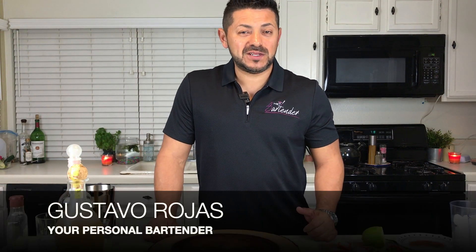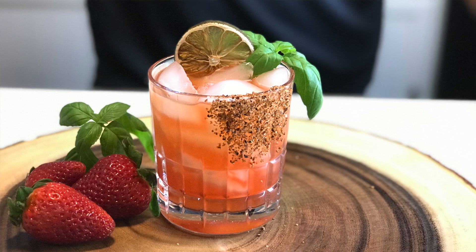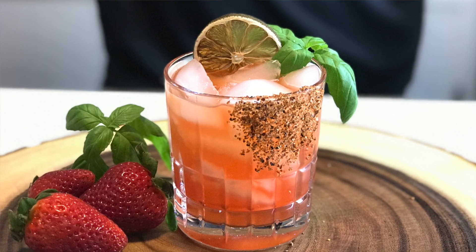Ladies and gentlemen, welcome back to Hey Bartender. My name is Gustavo Rojas, your personal bartender, and today happens to be Margarita National Day. Please stay here with me and let me show you how we're going to be doing the strawberry and basil margarita.